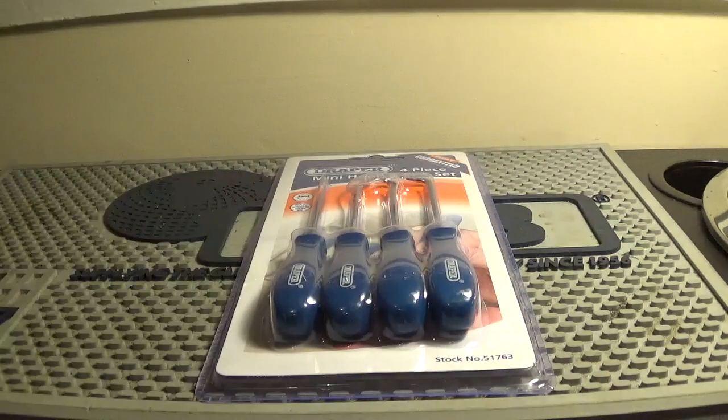I actually saw a set of air wedges for sale in the shop the other day, but no point buying them — I don't really use them that much. There's a YouTube channel, I forget his name, where he shows similar door entry techniques like Deviant Ollam has shown. Lots of interesting stuff, including how to make an under-the-door tool, which is really cool — I'm probably going to do that myself in the future.